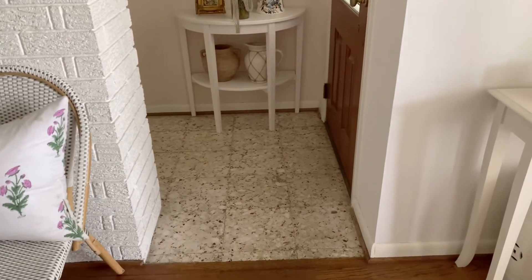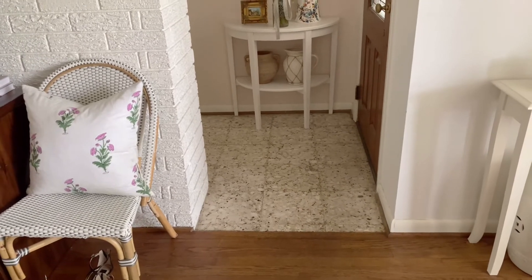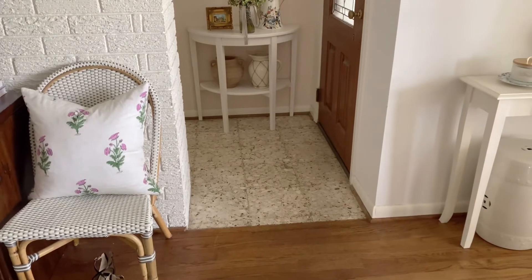I usually try and switch it up sometimes. Sometimes I'll just do a little cute doormat. I plan to take a trip to Ikea, and if not, I'll just do the same kind of rug and maybe just add on a painted border.